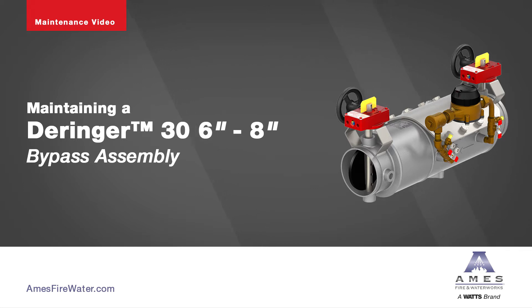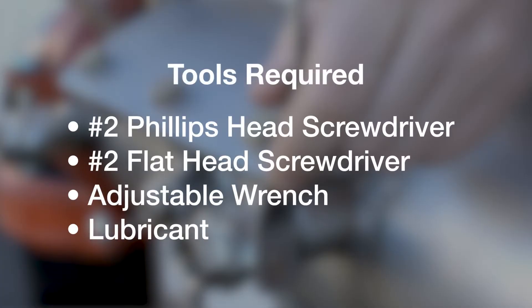The following video contains step-by-step instructions on how to maintain the 6–8 inch Deringer 30 micro-bypass assembly. These are the tools required.